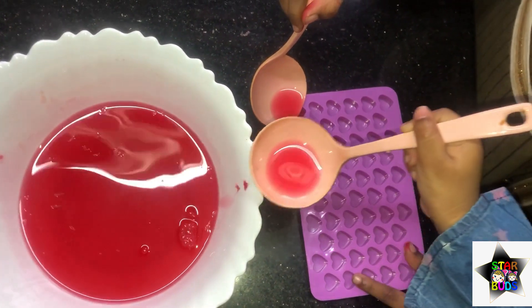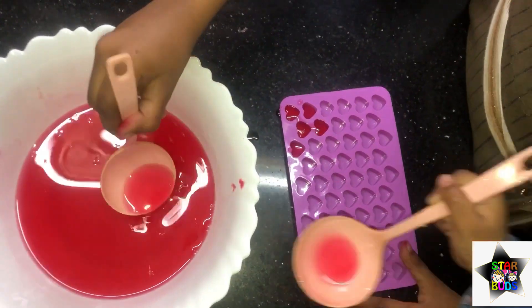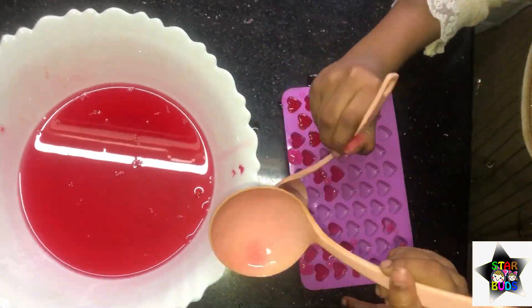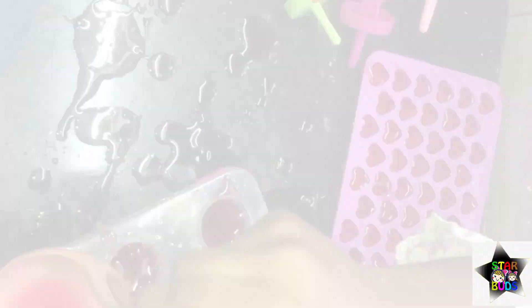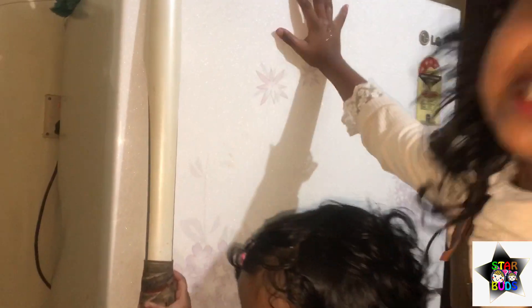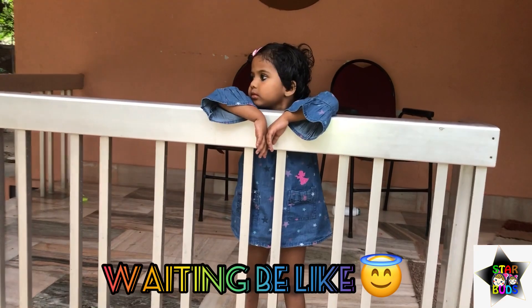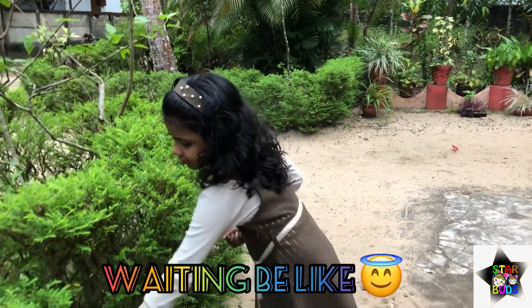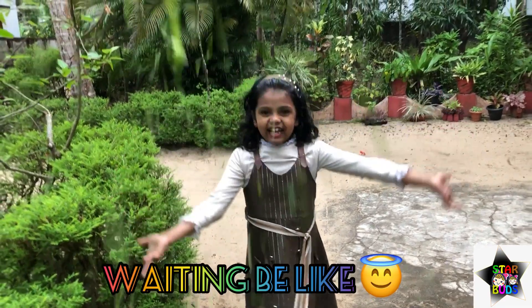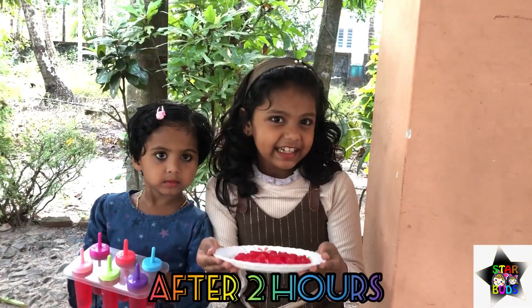Then put into mold. I'm going to set this mold too. Then keep it in the fridge. Let's wait. Let's eat! So our lovely jelly is ready.